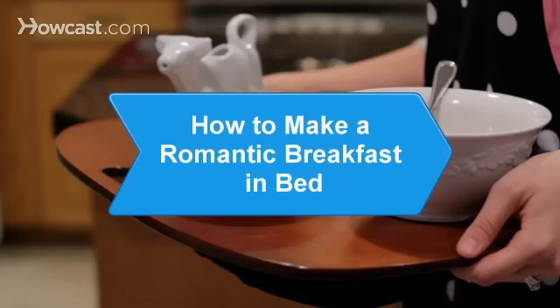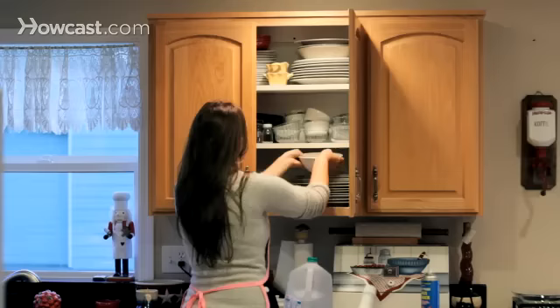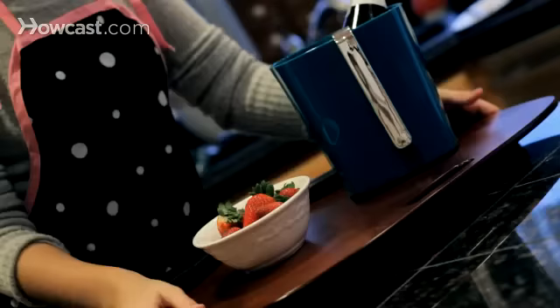How to Make a Romantic Breakfast in Bed. All it takes is a little imagination to turn a morning meal into a sweet and sexy surprise.